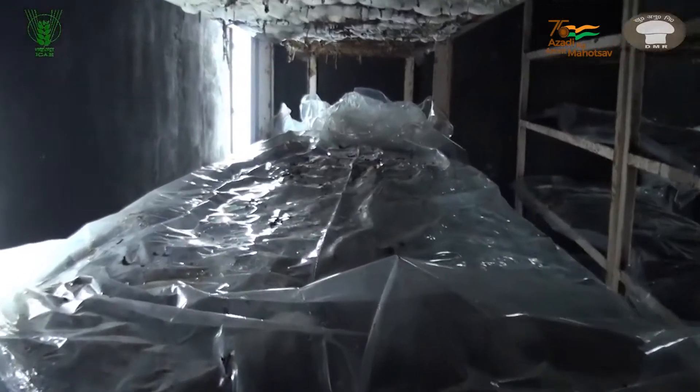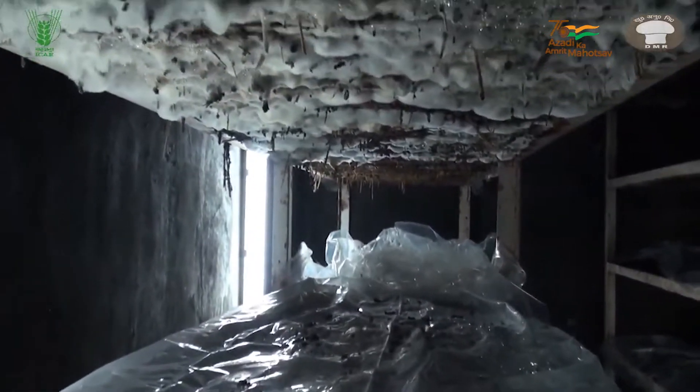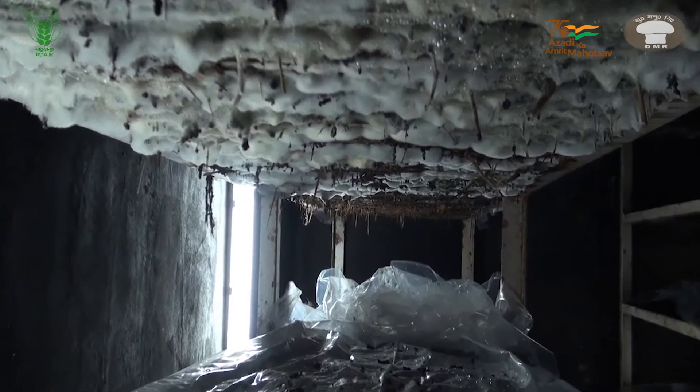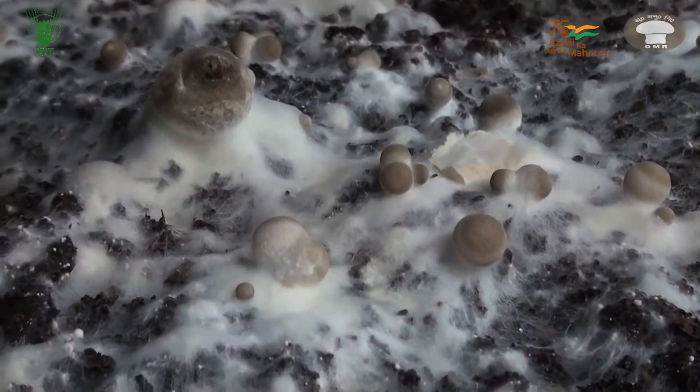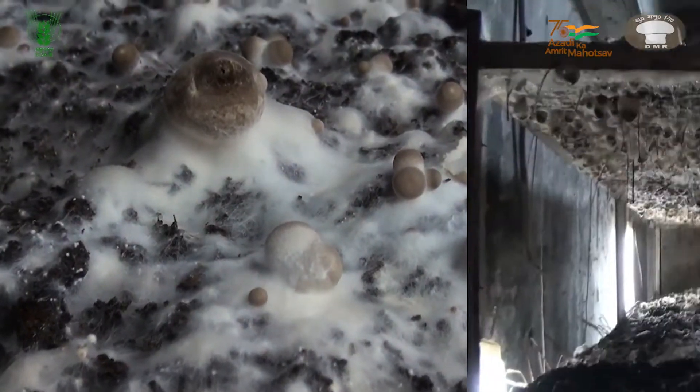After the spawn run is complete, the plastic sheet is kept loosely over the beds. With optimum growing conditions, the mushrooms will start coming from all sides of the bed after 12 to 13 days of spawning.